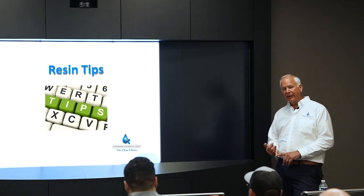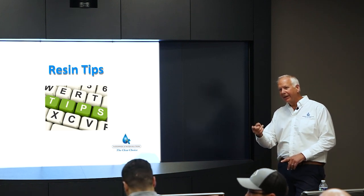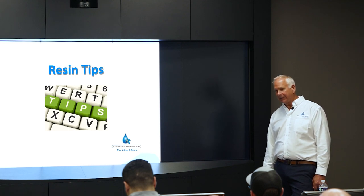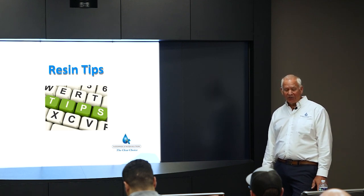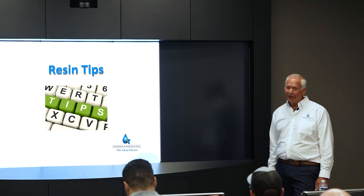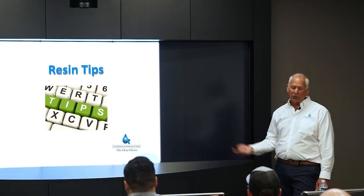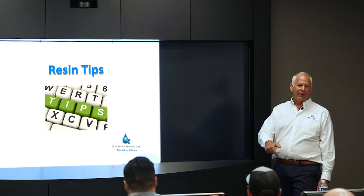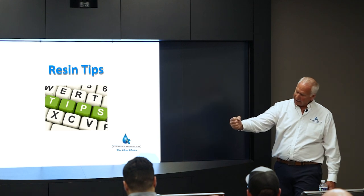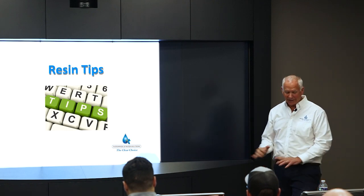Rust inhibitors are fine to use in the work tank, but follow the directions and measure them correctly. If you just dump them in without measuring, the inhibitor travels through the machine, through the filters, and into the resin. When we try to remove that resin it's like slime — you hold a handful and it drips to the ground. Using too much rust inhibitor is not good for the resin.